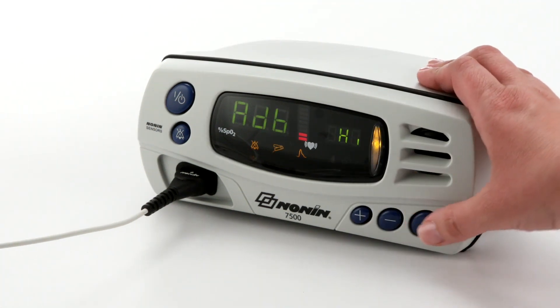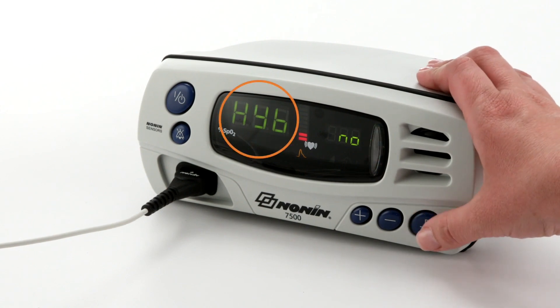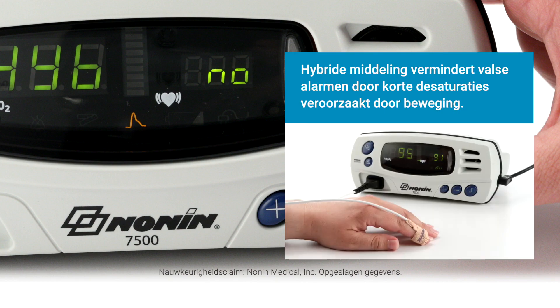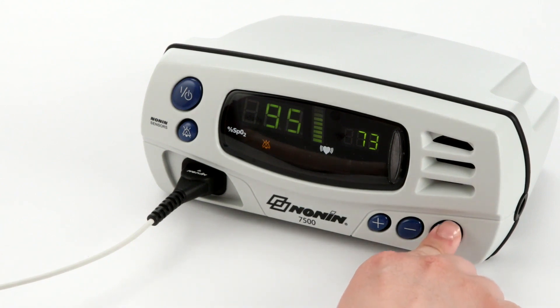The 7500 is equipped with selectable standard fast averaging or hybrid averaging settings. Standard fast averaging is quick to respond to sudden SpO2 value changes. Hybrid averaging has a slower response to a patient's oxygen desaturation, which minimizes sudden SpO2 value changes due to motion and/or other temporary situations. The hybrid averaging setting maintains accuracy while reducing alarms. The default setting of all 7500 models is standard fast averaging.